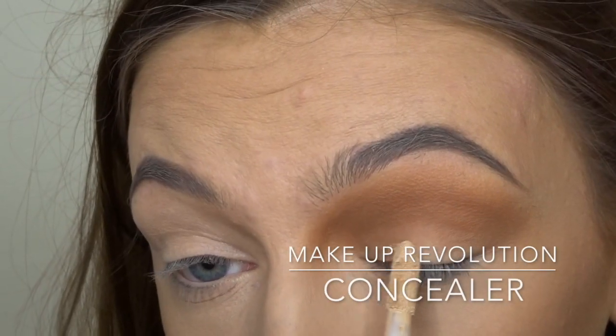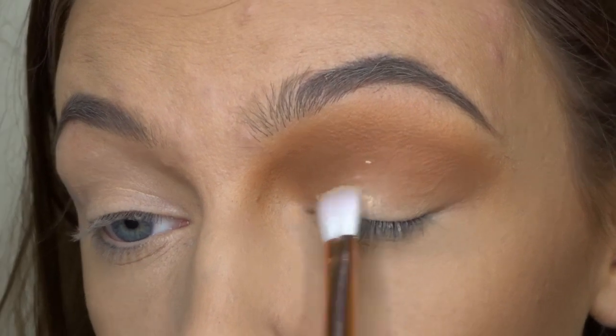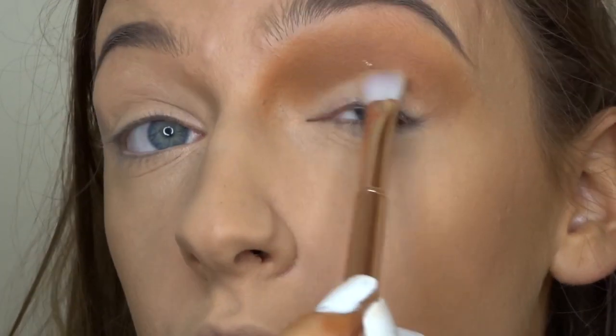Okay, so now that I'm happy with the way it's all come together, I'm just going to take that same Makeup Revolution concealer we used earlier and I'm just going to put that onto my lid, just so that it's a nice clean base for the next color we're going to put down.